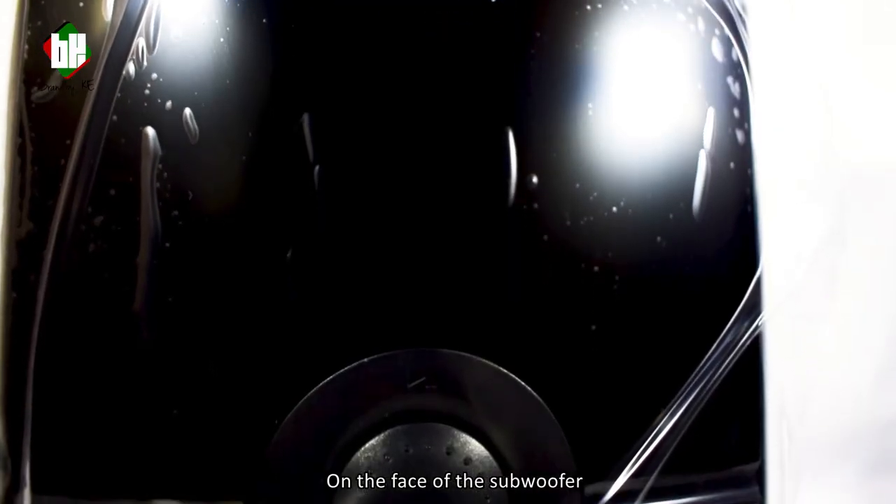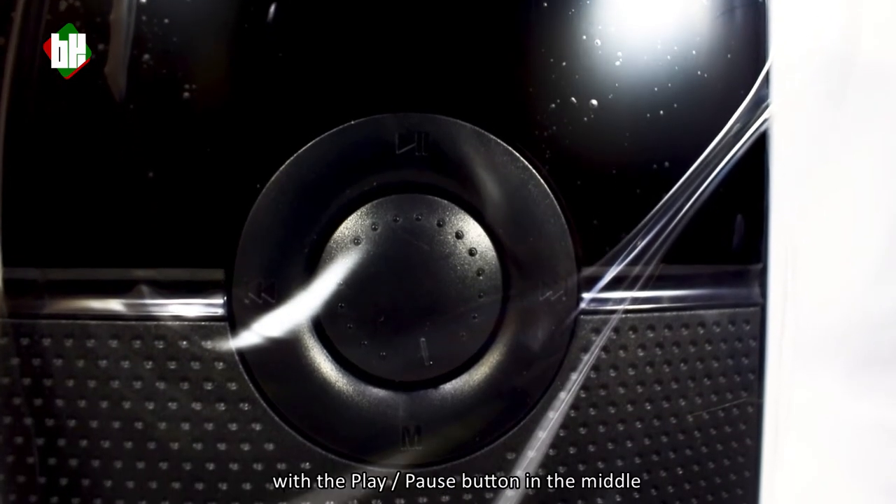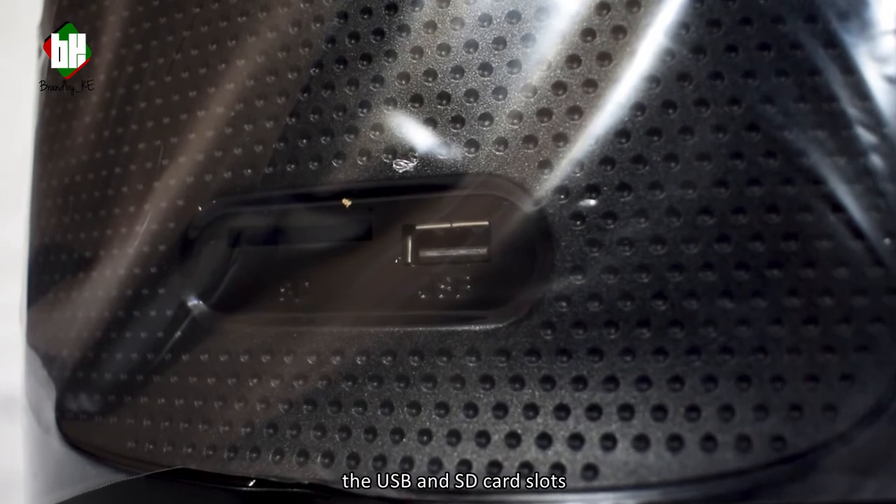On the face of the subwoofer we have the volume knob, just below the device display that glows when the unit is turned on. At the bottom we have the USB and SD card slots.